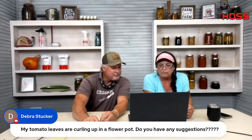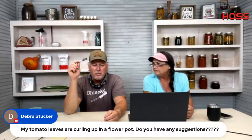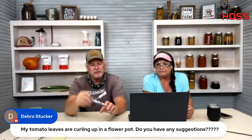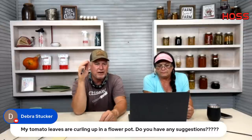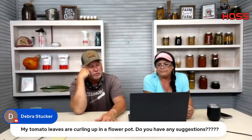Deborah's tomato leaves are curling up in a flower pot. Some varieties will curl normally, but they curl when stressed. In a flower pot in this heat they'll dry out and stress much more than usual. Keep them watered, keep them sprayed with insecticide and fungicide, and make sure they have plenty of moisture in those pots.